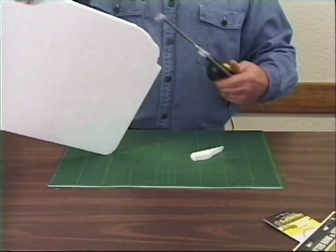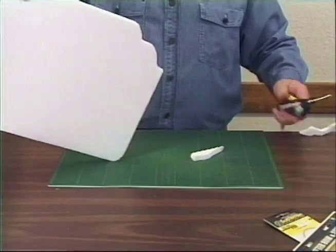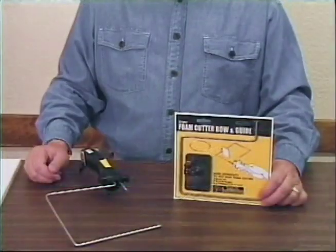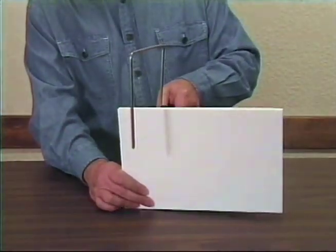The easy-to-adjust wire allows you to cut at various angles and thicknesses. A bow and guide add versatility to the Hotwire Cutter.